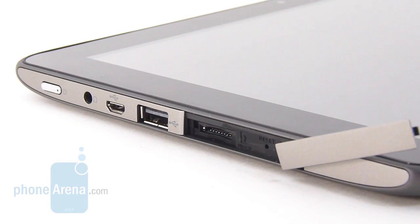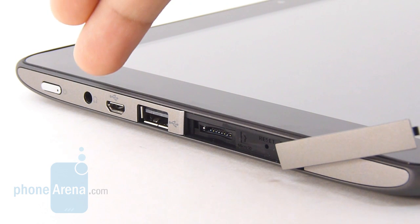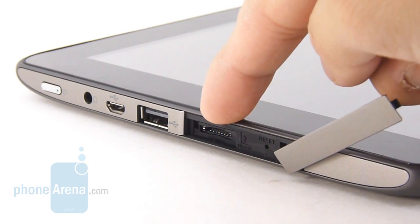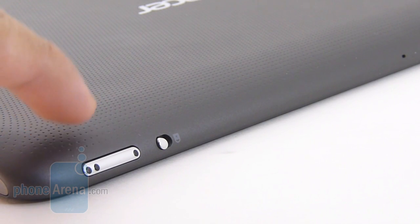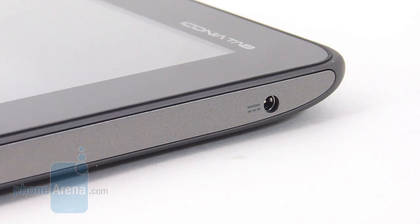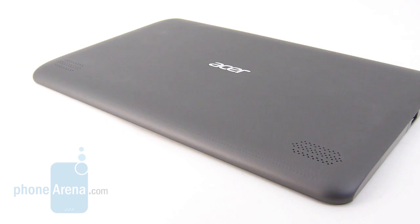Most of the tablet's ports and buttons are found on the left edge. You have the dedicated power button with a good distinctive feel, and it also incorporates an LED light for the notification system. You have a 3.5mm headset jack, a micro-USB port for data connectivity, a full-size USB port that connects things like a flash drive and other peripherals, and behind this plastic flap — which is notoriously difficult to remove — you have the micro SD card slot and also the manual reset button. On the top edge, you have the volume rocker with a very stiff feel, the orientation lock, and a microphone. The proprietary charging port is found on the right edge, and it's the only way you can charge the tablet. On the rear, you find just the Acer logo and the left and right speakers.